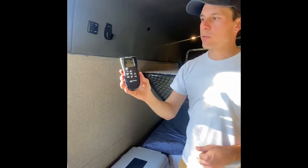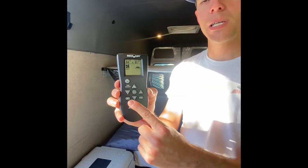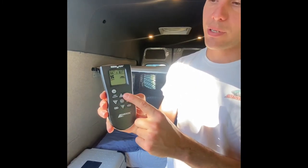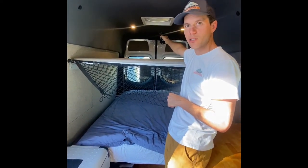The remote is quite simple. There's a power button, the ability to reverse the direction of the fan so you can have air being drawn in or out, as well as the speed of the fan — it's all displayed right here on the screen. You do need to point it pretty close to the fans for them to register.